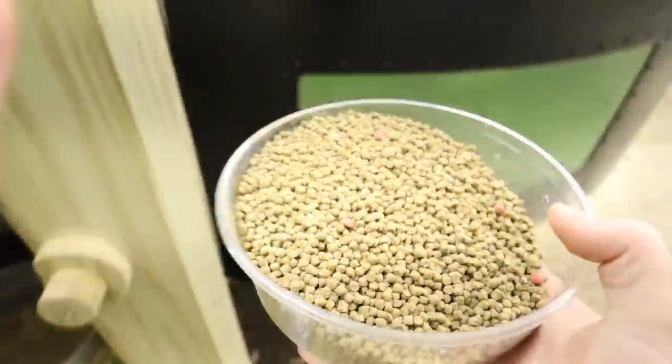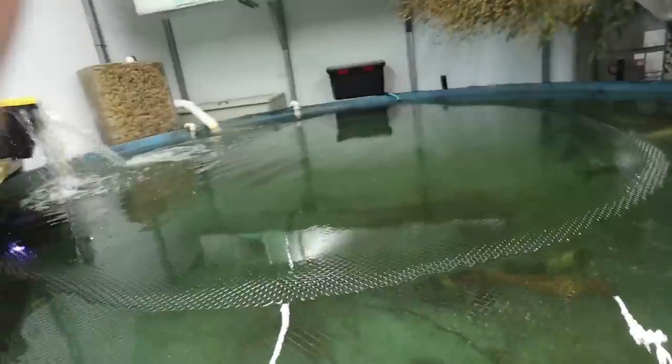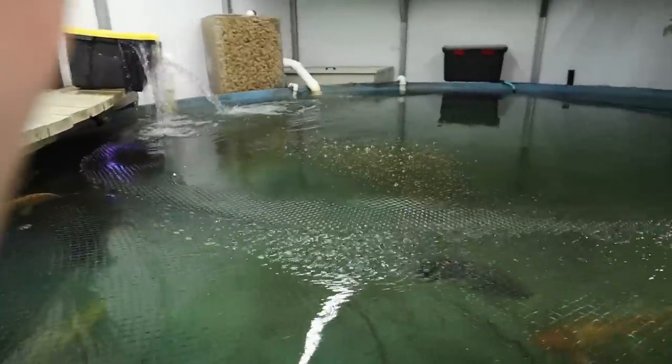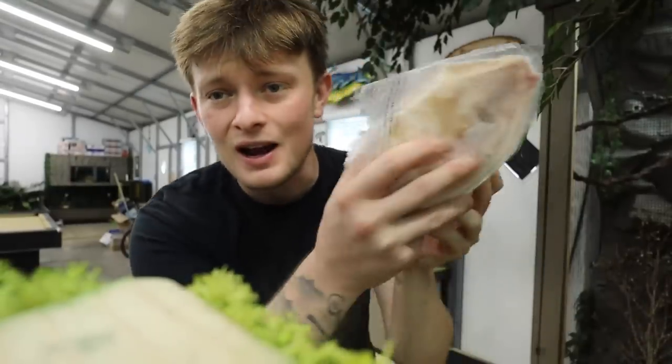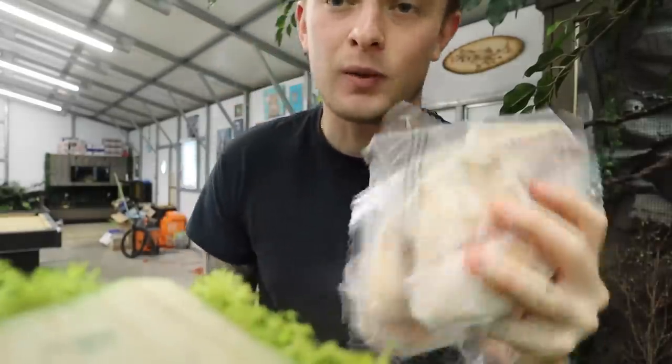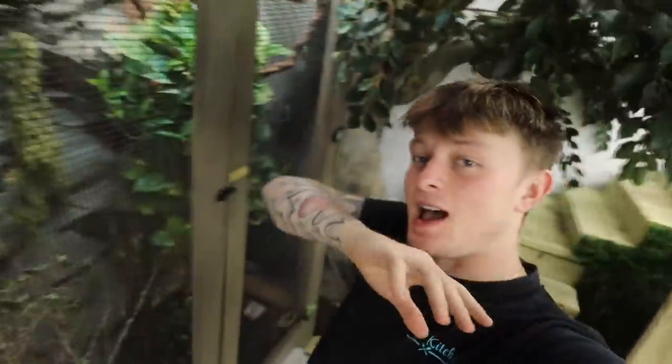Here we are at the 5,500-gallon pond — like I said in my last video, it is running rich. Getting a nice little scoop of that good stuff. Come on, eat everybody! I don't think they like the pellets — I think they want tilapia. Let's get them some tilapia. We've gotten three fillets of tilapia here; we're going to defrost these first.